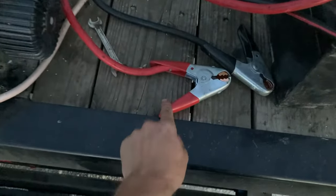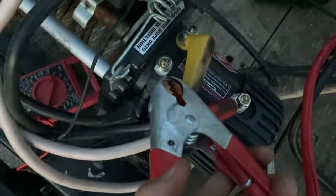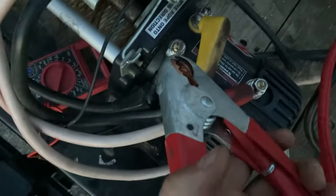Take your positive side of your cable. Find your two big ground lugs on your winch. In this case, this is in — excuse me, this one's out.